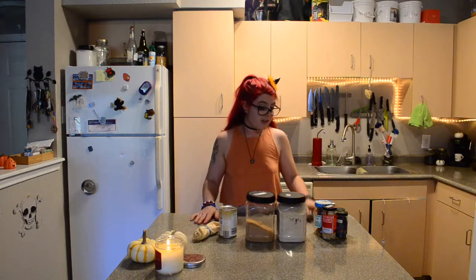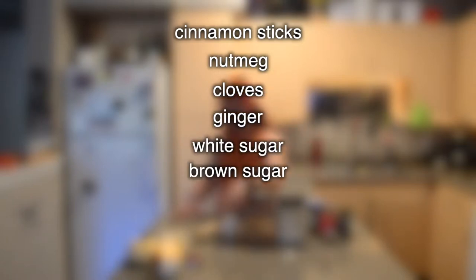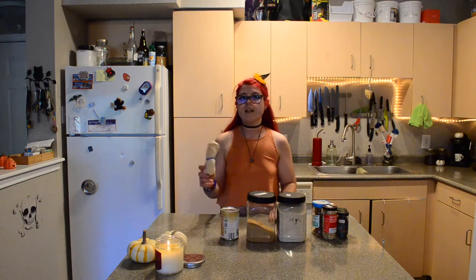For this recipe you're going to need cinnamon sticks, whole nutmeg, whole cloves, whole fresh ginger or crystalline — either one works — white sugar, brown sugar, and half a can of pumpkin. You're also going to need cheesecloth or a nut milk bag. We're going to put the spices in the bag so that we can easily remove them from the pot after you've simmered it. And you're also going to need water — I forgot to say that.